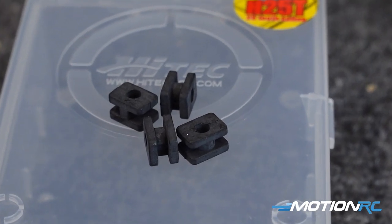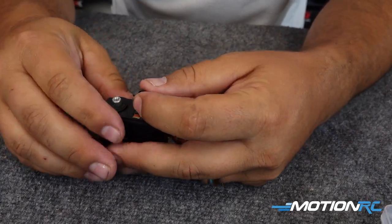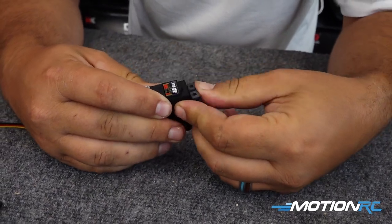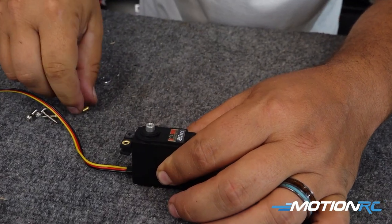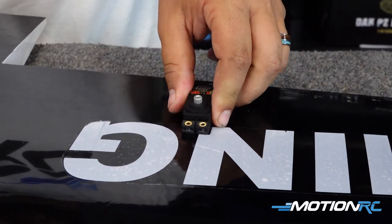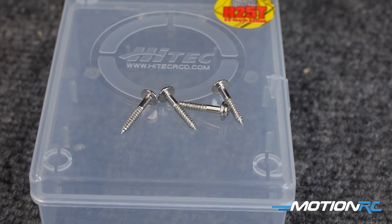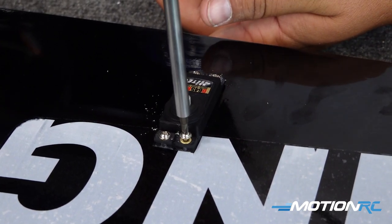For those who haven't put together one of these servos before — when you order servos to fit into your balsa planes, they come with little rubber gaskets. Those go in first into the screw holes, and then you push the brass fittings down inside of that, which makes a little shock absorber for the servo. Next, take a drill bit and pilot drill your holes through those brass inserts — you're not going to hurt them. Then take the four provided screws that come with the servo and attach the servo to the wing.